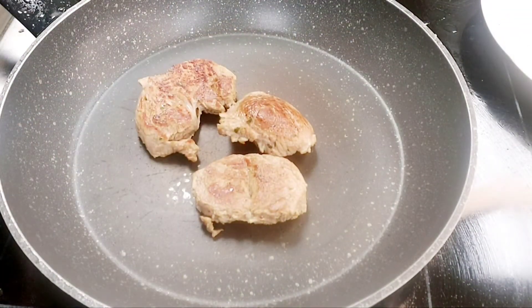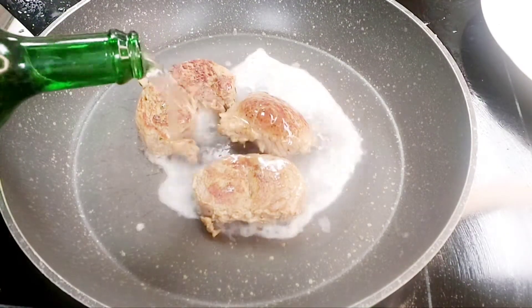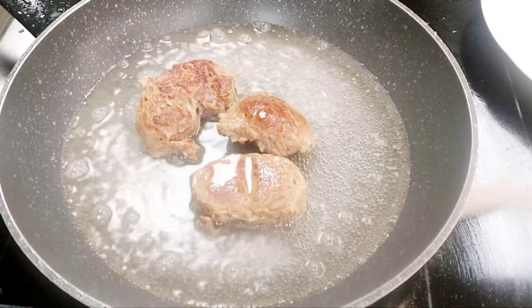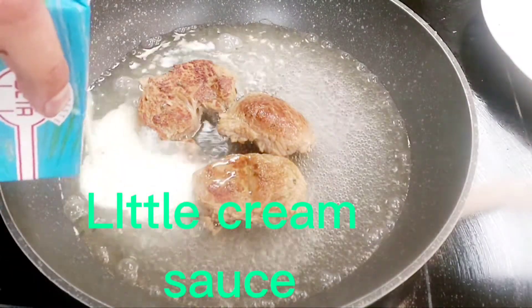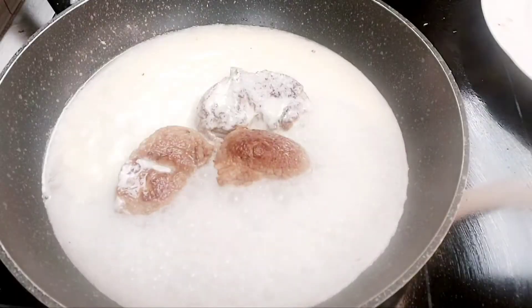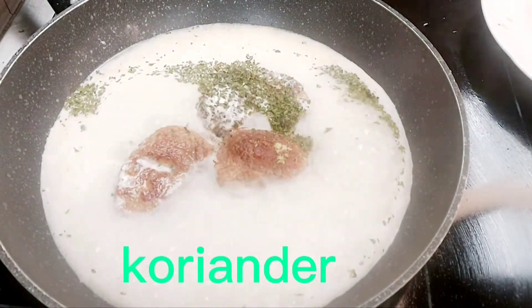We make now a very special sauce. You have to take white wine, a little cream, coriander, and salt.